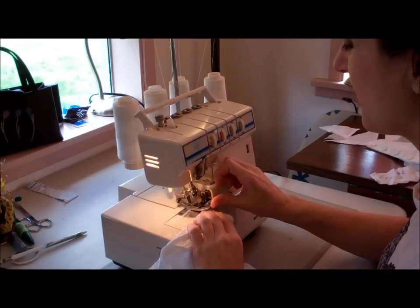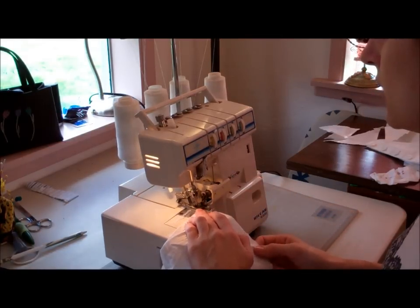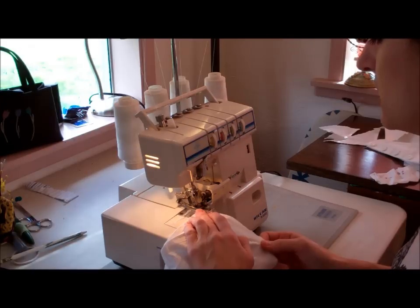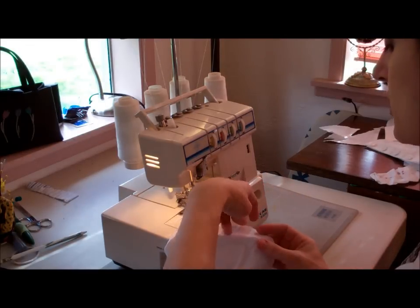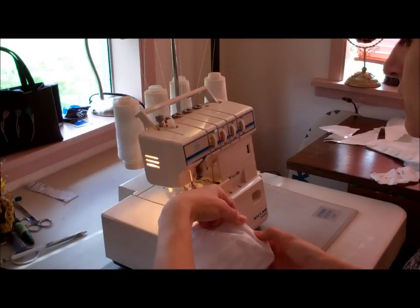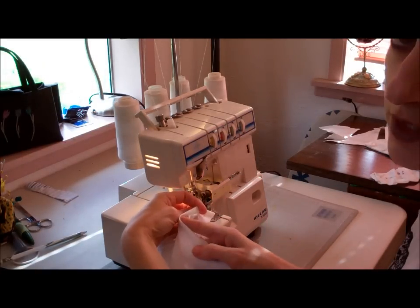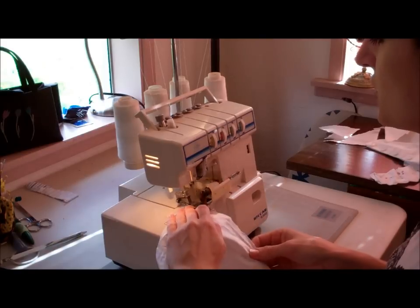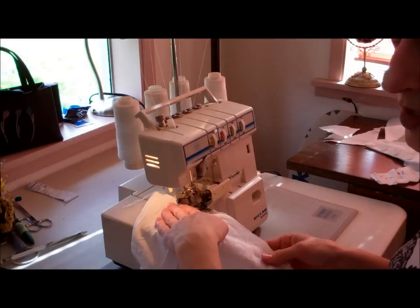I like doing this. I'm not a very good hemmer, so having the finished edge makes it just easier. If I didn't have the serger, I would just iron or fold this over really sharp, like so, and then straight stitch it. This just makes it easier for me because I tend to work a little sloppy.